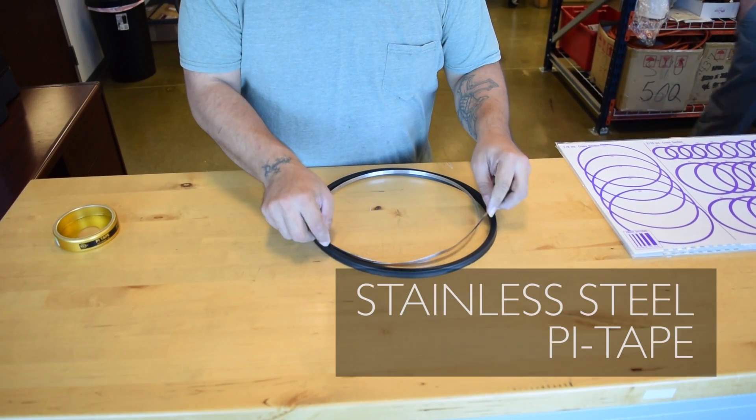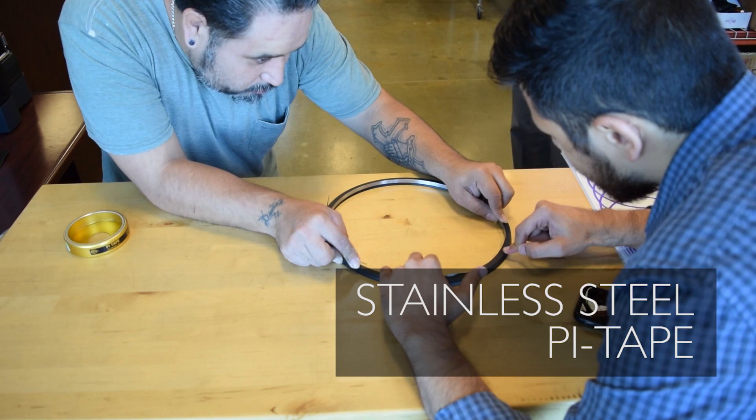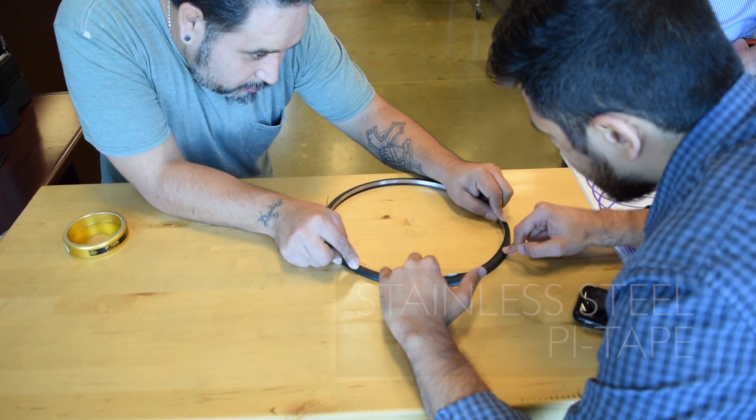The most precise tool to measure the ID of an O-Ring are precisely engineered pie tapes, measured to the thousandths of an inch.